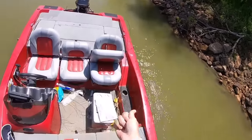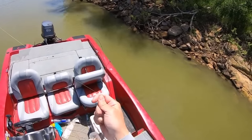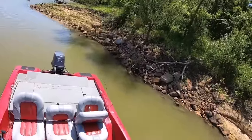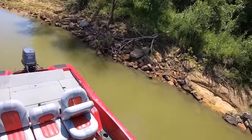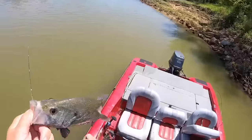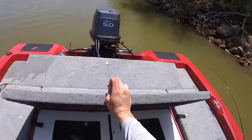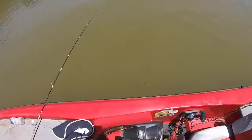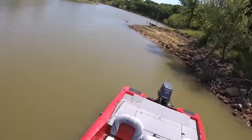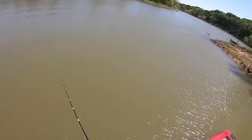Another one, look at that! That's so fun. Right in the same place. It's funny — I can already tell like I said what's going to hold fish and what's not. That one got it, another pretty fish. The wind's blown me all the way around.